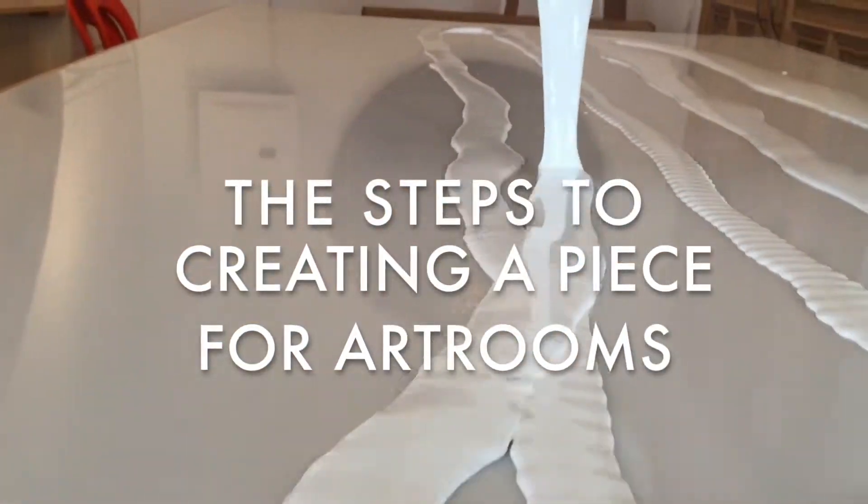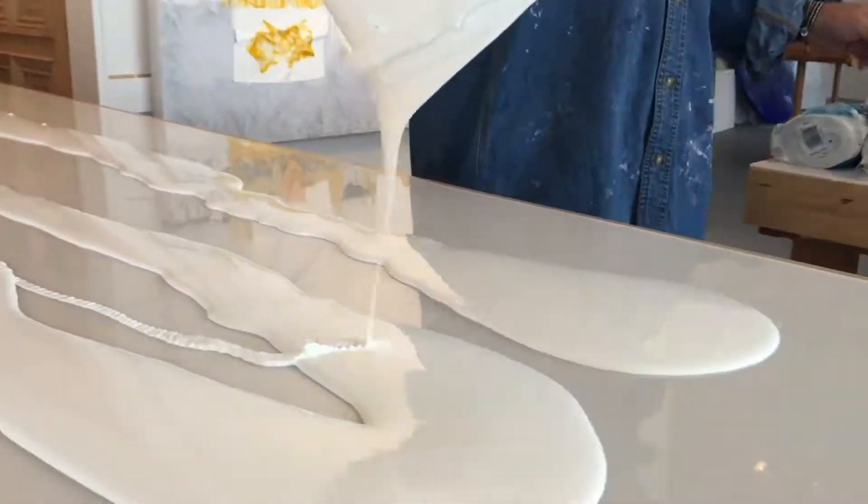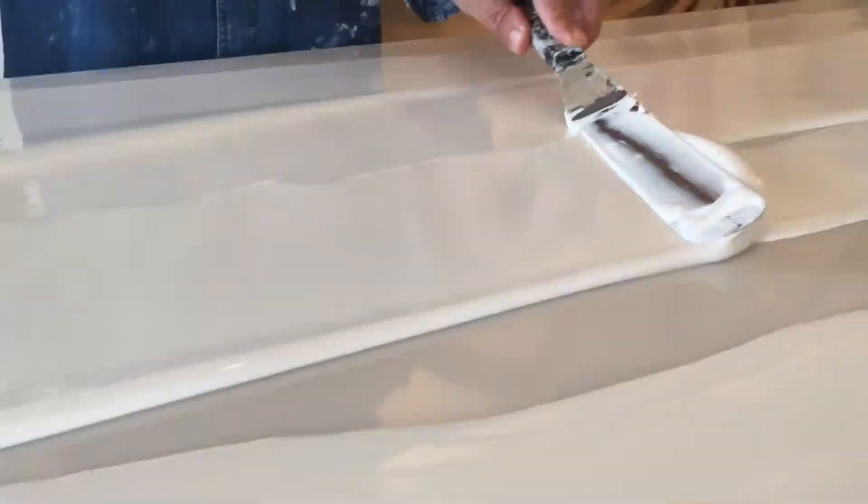The first part of the process is pouring giant sheets of acrylic paint and then waiting four days for them to dry.